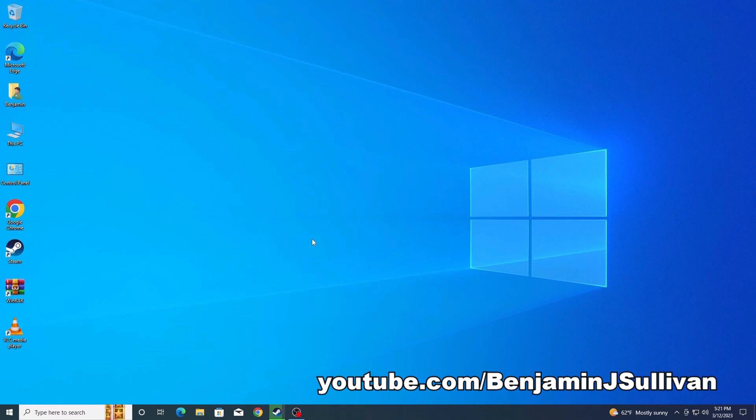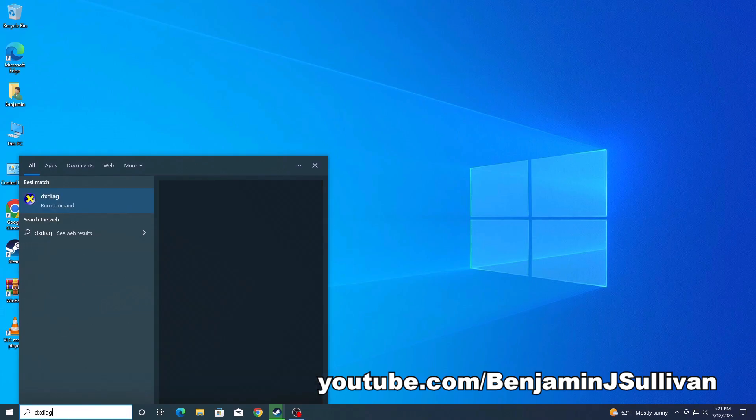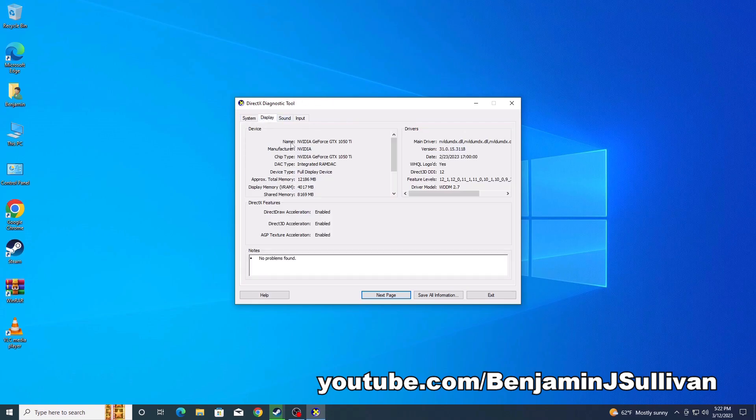Here we are on the computer after physically installing the video card. To check the status of the driver, the easiest way is to go to the search bar and type DXDIAG — the command for DirectX Diagnostic. Under the Display tab, notice how under Name it says NVIDIA GeForce GTX 1050 Ti. That's a good sign — it means the computer knows what type of video card it is and the driver is installed. We can also see the driver files with a recent date, so everything looks good.